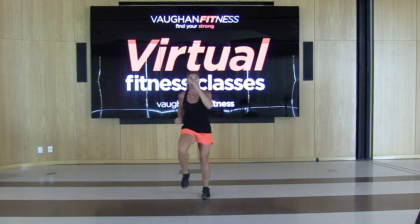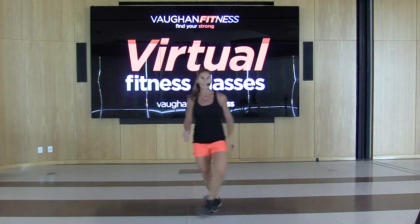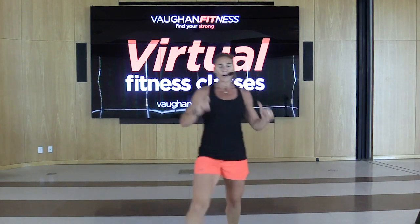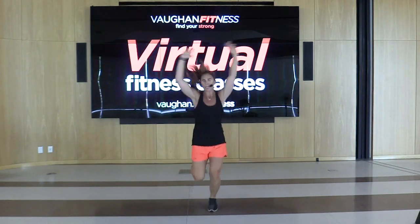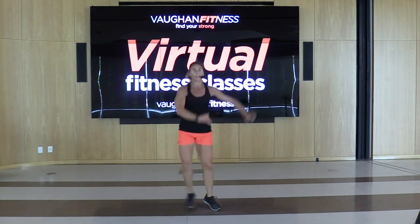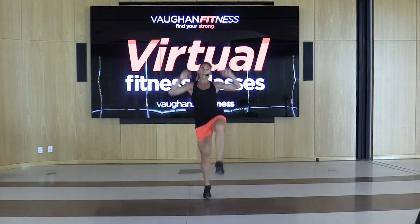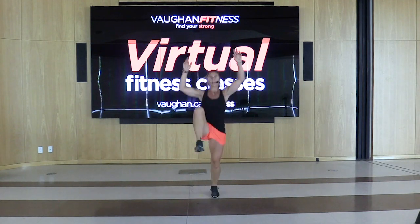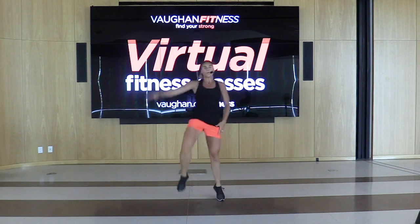March it out right, left. Give me that grapevine, let's go for two. Put it together — jog and march it back, reach. Lunge it side. We got two minutes of this. In four, three, let's go. Double knee, double knee, take it up and over — wave to all your friends.